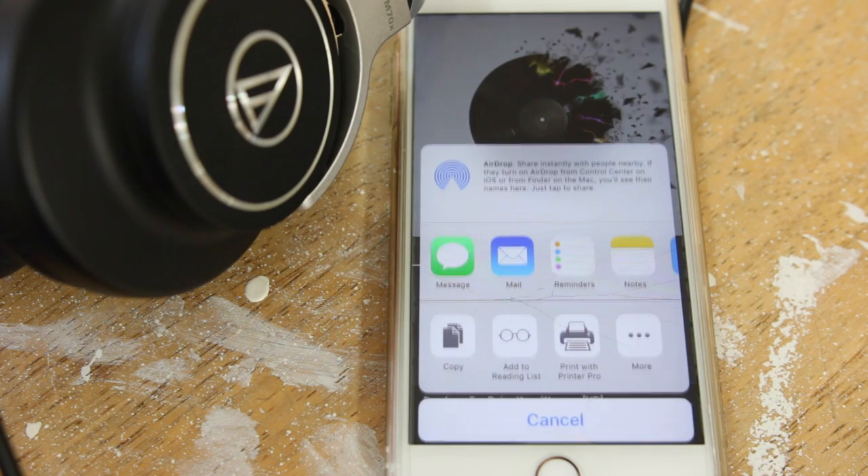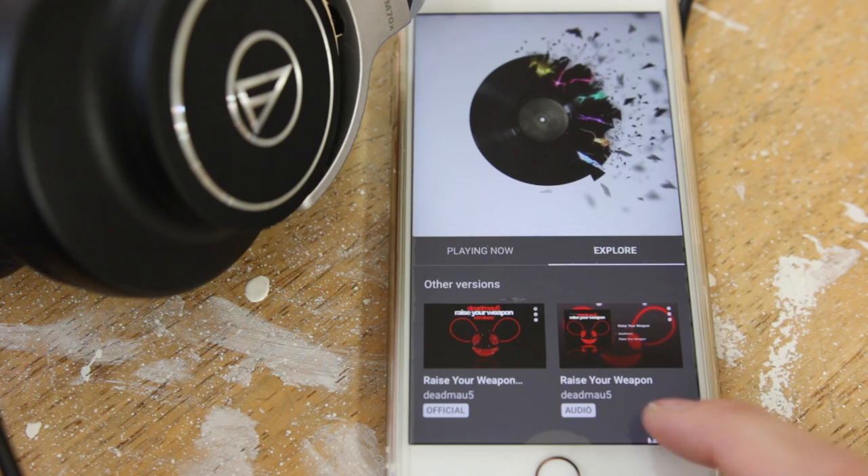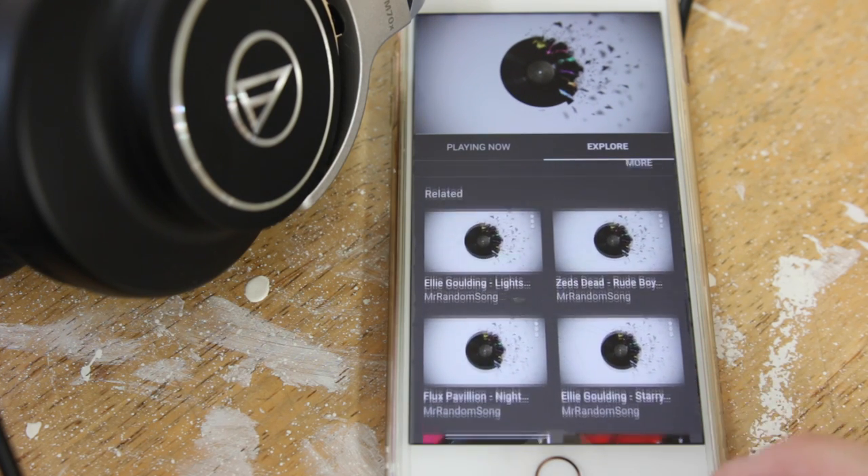You'll also have the option to share — you can send the link in a message and things like that. And then there's an explore tab which gives you suggested songs based on the song that you're currently listening to.